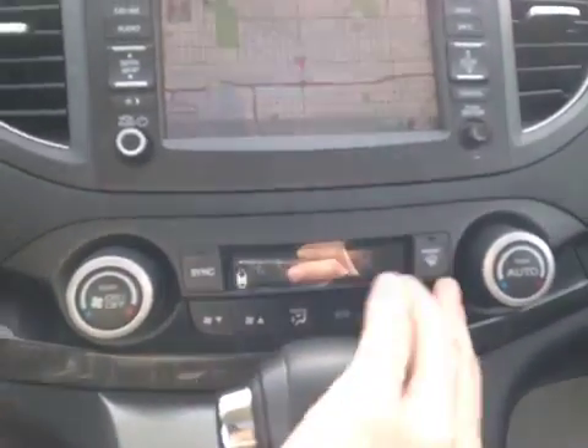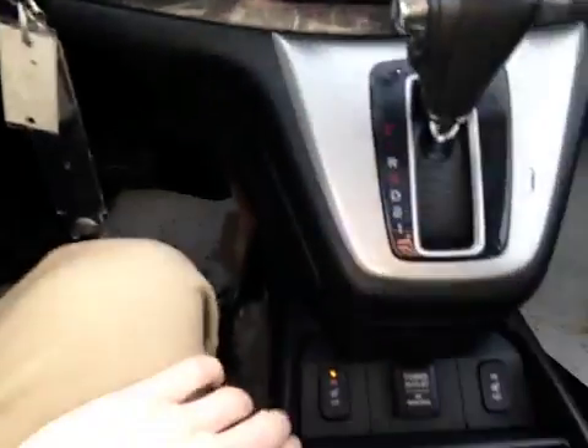We have your dual air zone climate control with your heated mirror option. Here we have a 12-volt power outlet as well as your driver and passenger heated seats.